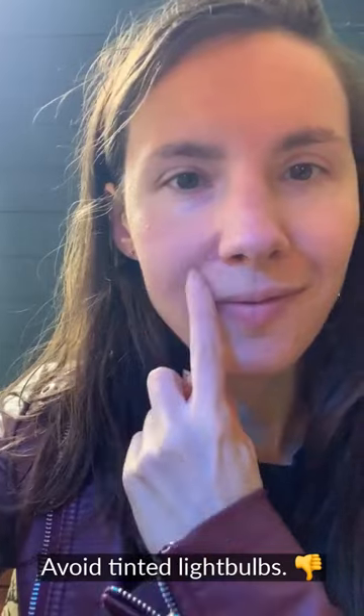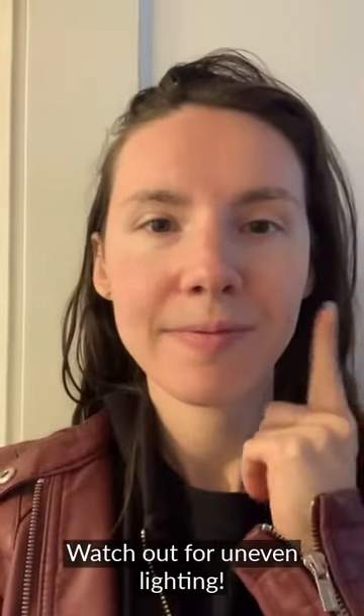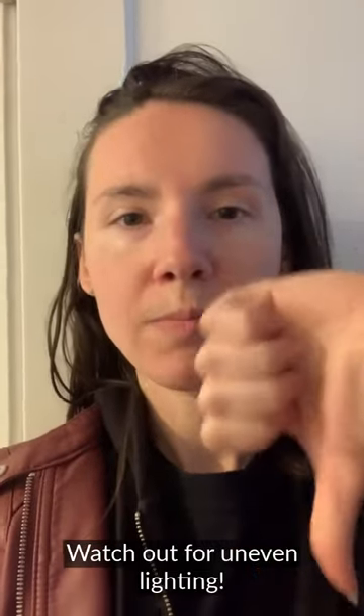Avoid bluish light, which might make your skin look too blue. If one side of your face is bright and the other side is in the shadows, it won't turn out as good as it could.